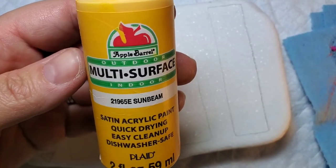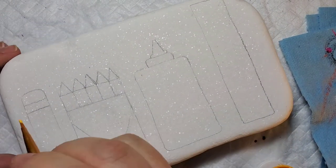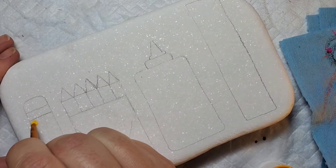Now we're gonna add some color. I'm gonna take this sunbeam yellow and start with our pencil. It's also the same color I'm gonna use on the crayon box because it's just the right color of yellow.